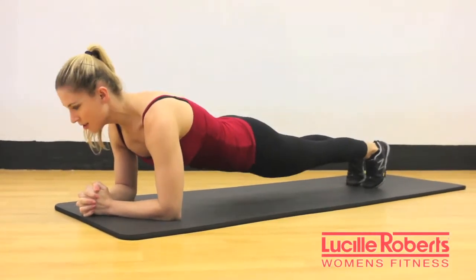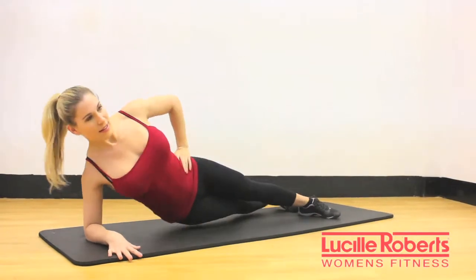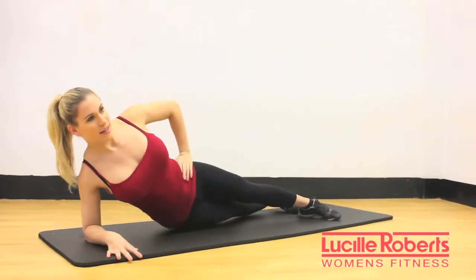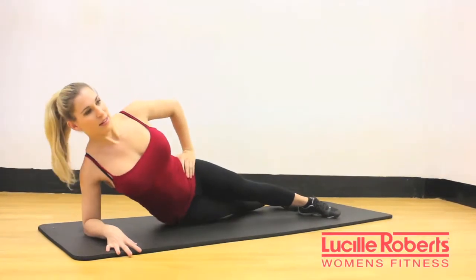and then repeat on the other side. Second exercise is a side plank crunch. Start in your basic side plank with either your legs straight or bent. Slowly lower and lift your hips. Repeat for ten to fifteen repetitions.